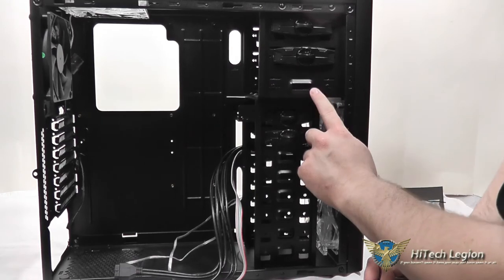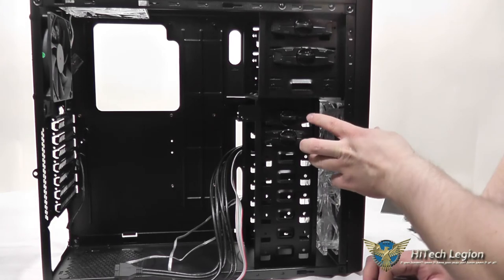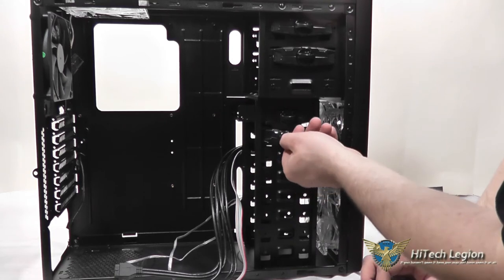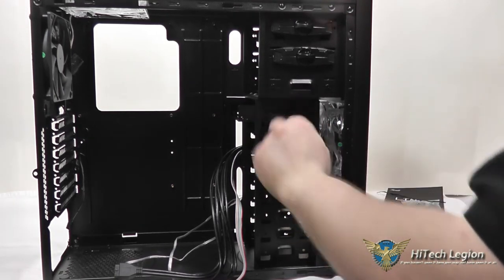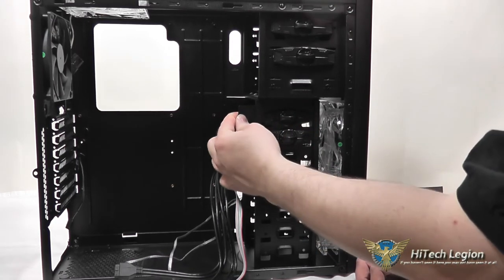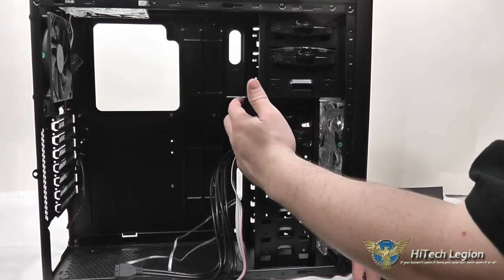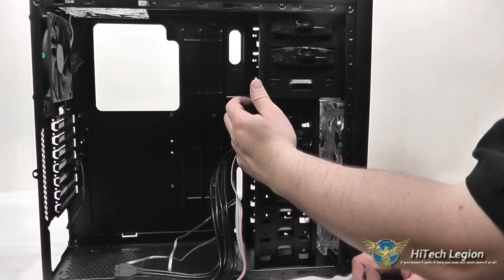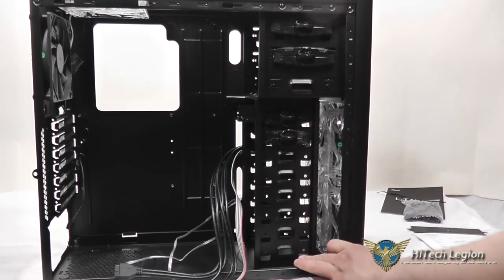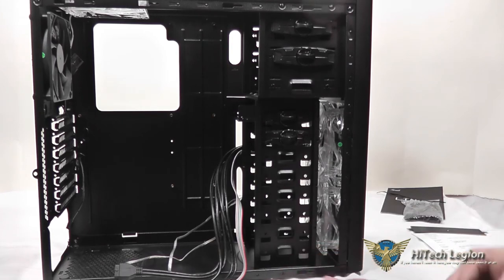So if you wanted to use this bay for a 5.25-inch drive, you'd have to pull that bracket out. You've also got two quick-twist locks for your 3.5-inch drive base. This also includes a 3.5-to-2.5-inch bracket for laptop hard drives or SSDs, which are more typical in a desktop build. You've got eight 3.5-inch drive bays internally, so there's plenty of room to accommodate any number of hard drives.